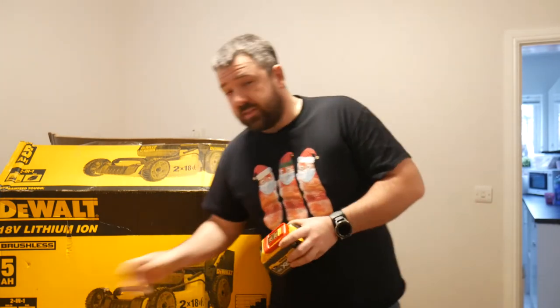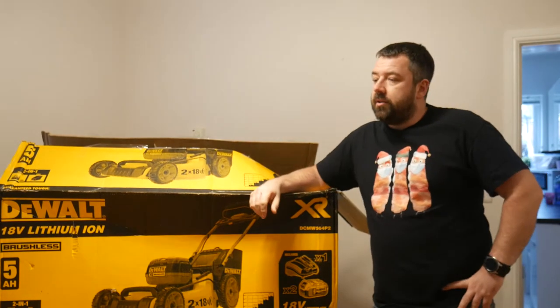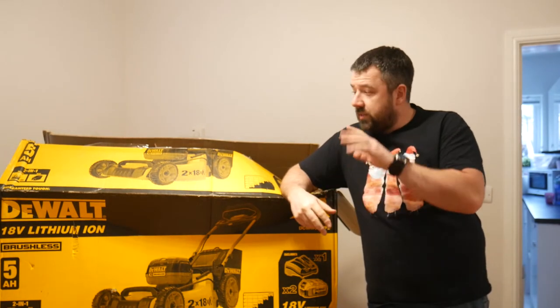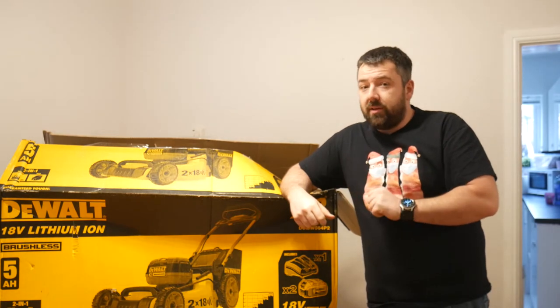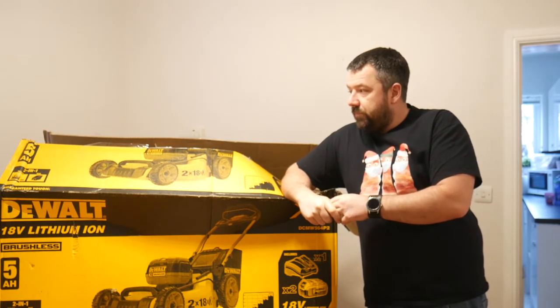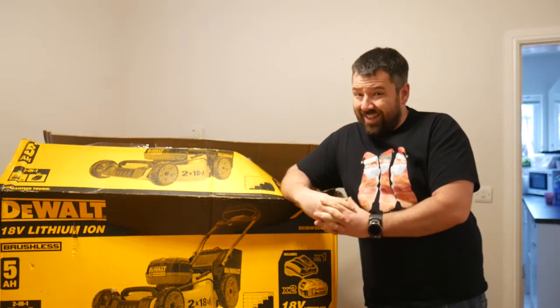I'd spend 700 quid on a petrol mower, but there's ongoing costs. You've got your petrol, you've got your oil, and even things like maintenance is cut down massively with this because there's no sort of liquids in it, which are essentially what causes a lot of the problems — leaking and corrosion and so on. So you'll get that money back.